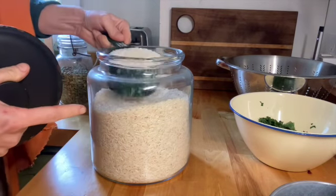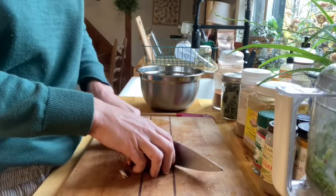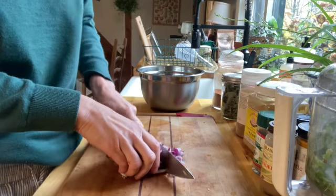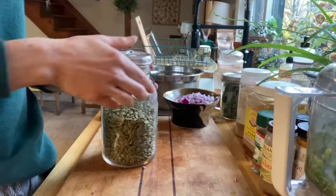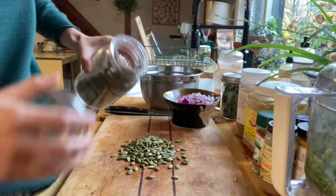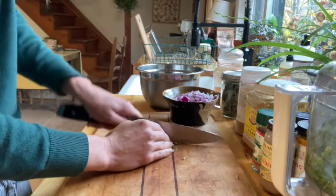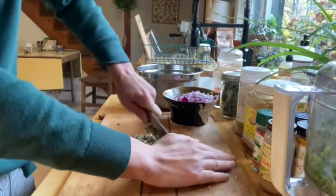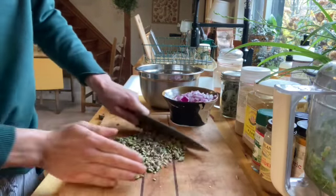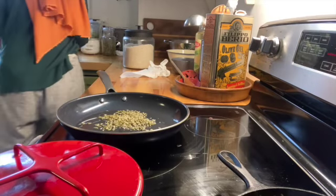Get your rice cooking — one cup of rice, two cups of water for 20 minutes on the stove. While that cooks, cut up some red onion (white works too) to go into the rice. You can use any kind of seed or nut — sunflower seeds and pepitas are more affordable, so I used those and chopped them up well. Toast them in a pan with a couple tablespoons of olive oil or butter.